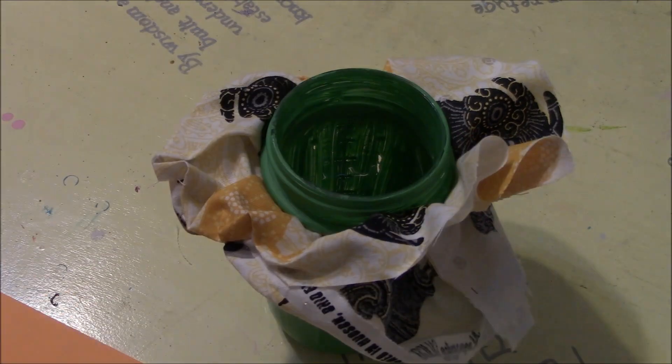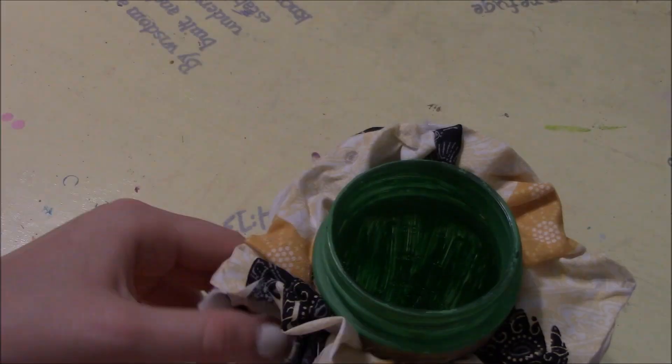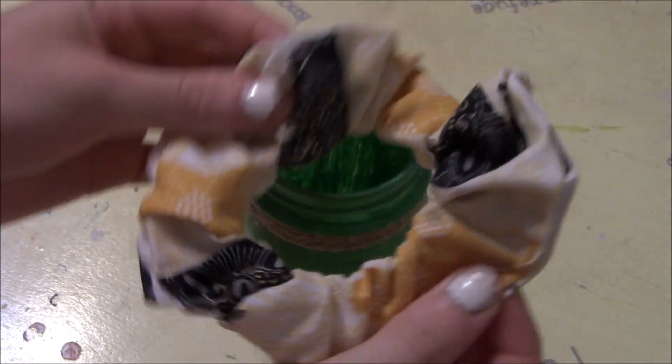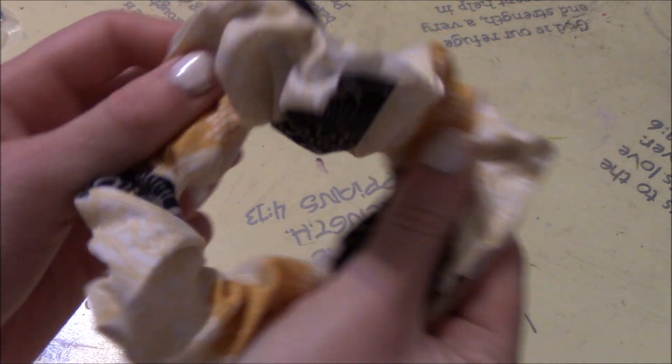Just keep doing this until you finish up and see no more open spots. Then remove it from your jar. Before you put it in your hair or use it, let it completely harden for at least five minutes. And as you can see, it's pretty scrunchy!